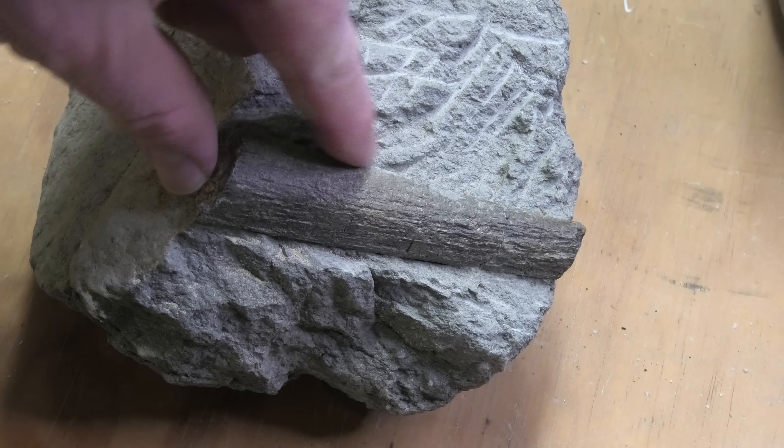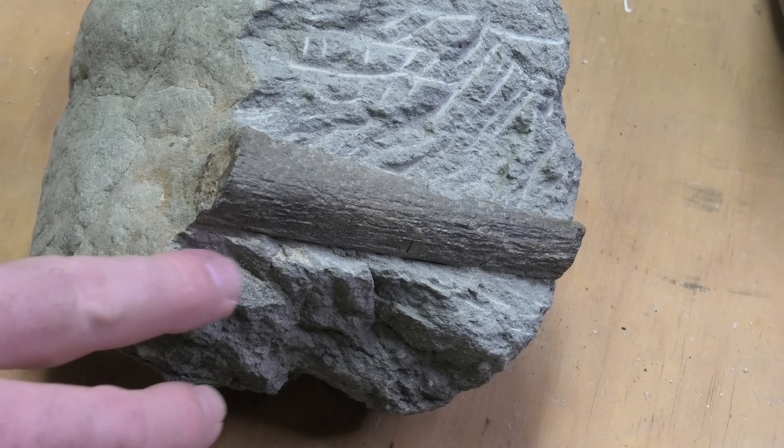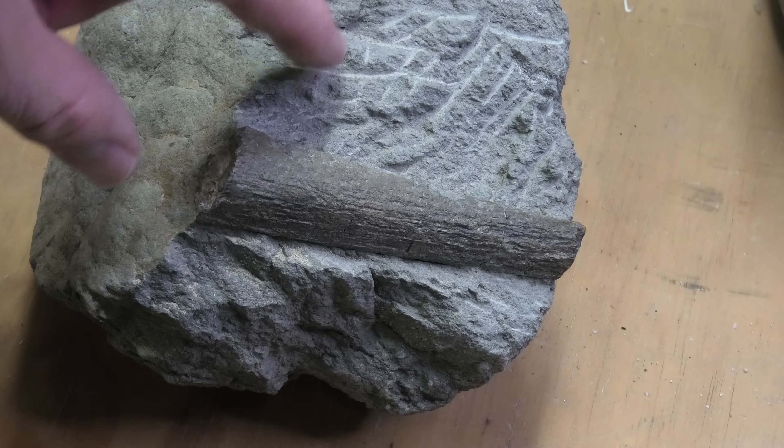But whatever it is, it's a pretty cool piece of bone. The rock was super soft, so it was an easy prep, only like a couple of hours.